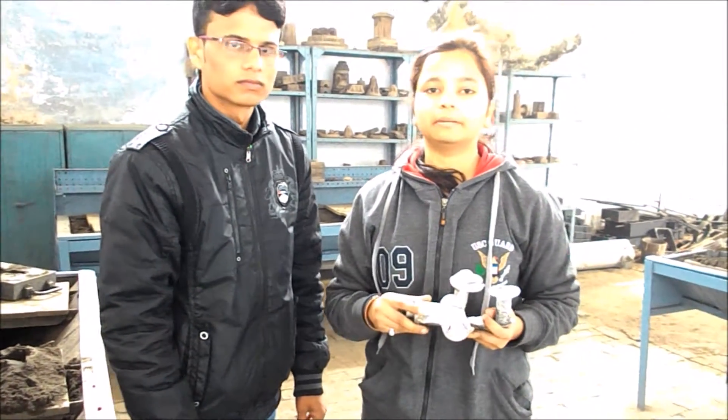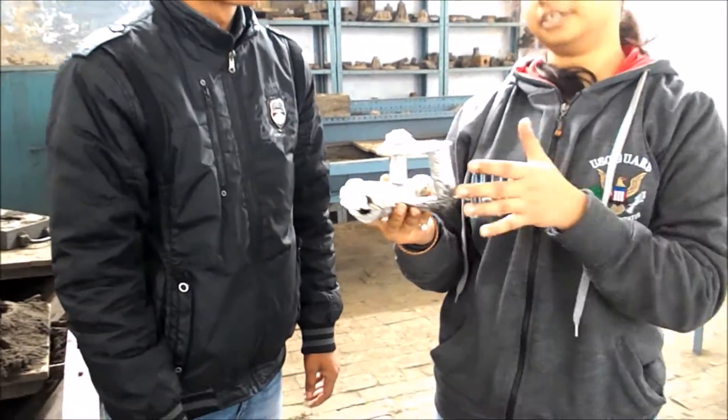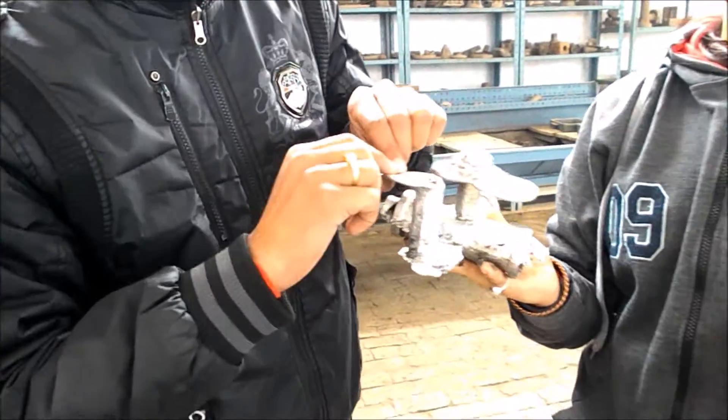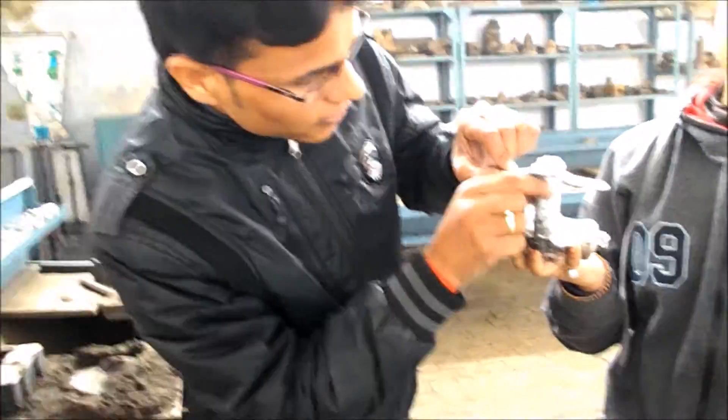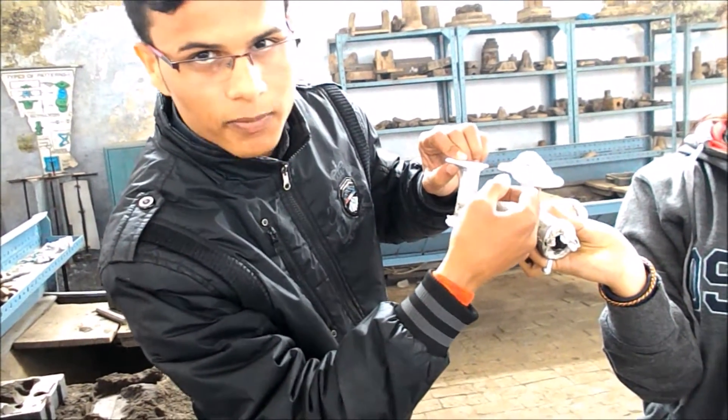After the pouring of the molten metal into the mold cavity, our final casted product is obtained. Its parts are: this part is called the pouring cup, this is the sprue, this combination is called the runner and gate, and this part is called the riser.